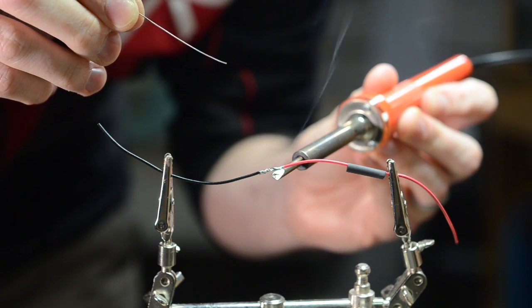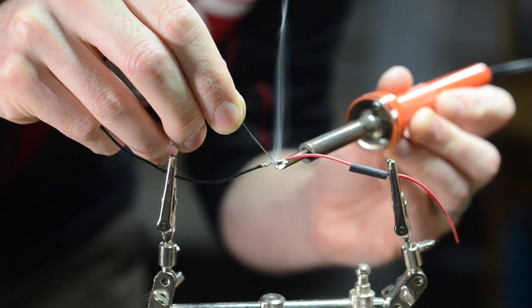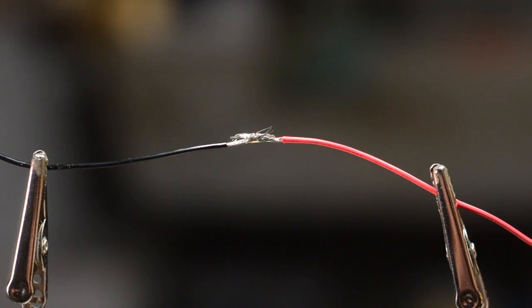Then, touch the soldering tip to the wires where they connect. Take a length of your solder and touch it to the wires, not the soldering iron. If the wires are hot enough, the solder will melt and attach the two strands of wire. Magic! Don't touch it right away — it's still hot. Give it a second to cool down. If done properly, your solder will look all nice and pretty. If not done properly, it will look like this hot mess right here.